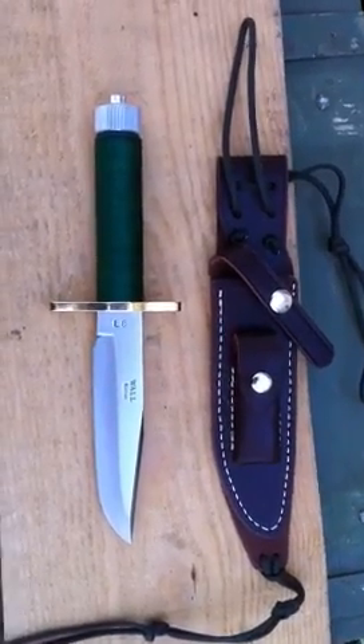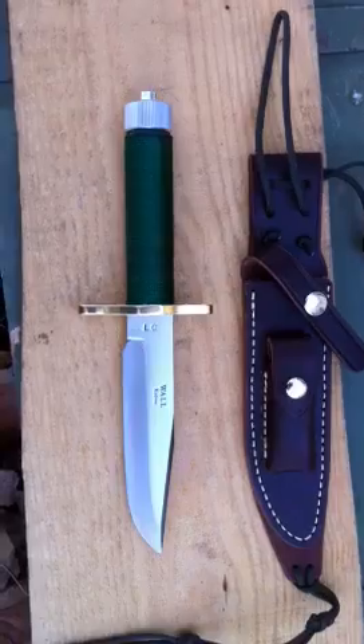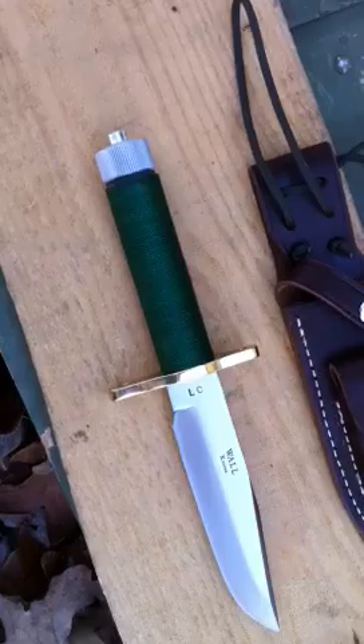Just a short clip today. This is my new model — it's a Wall handmade knife. It's my model LC, which basically stands for Lyle Combat style.